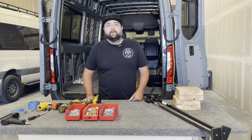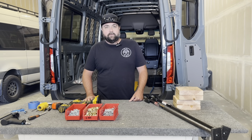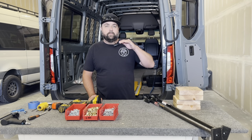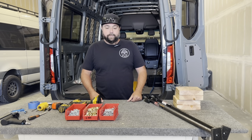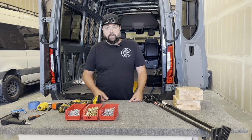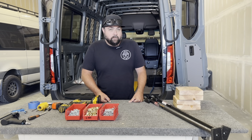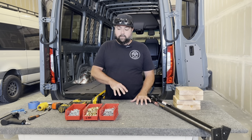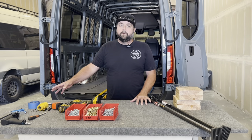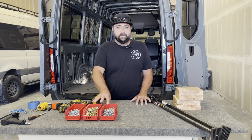Hey everybody, this is Brett from Lost Highway. We're here today to do an instructional video on the installation of our interior structure kit. We're going to start with the roof kit, which is separate from the wall kit. They're sold separately but work in conjunction with each other to help you build out your interior, hang cabinets, or add L-Track. Let's get started.